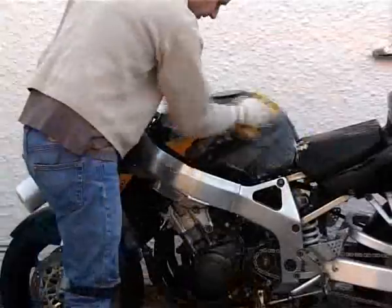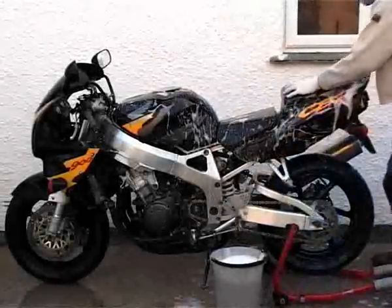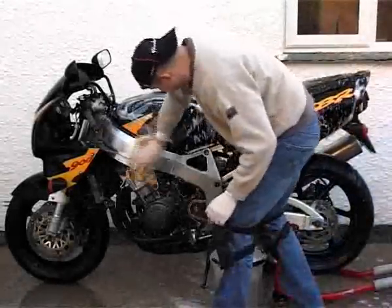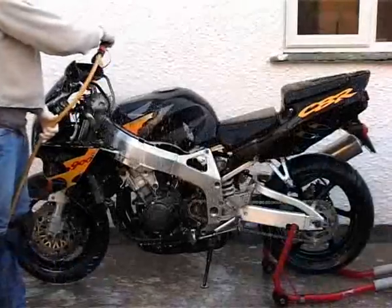Use a brush on your mechanical bits and a sponge on your bodywork, and whatever you do don't leave your sponge on the ground. Then give your whole bike a quick going over with soap and water. Washing-up liquid contains a lot of salt so I just use a cheap car shampoo instead, and a good quality sponge. Rinse it off and then get your chamois leather out.